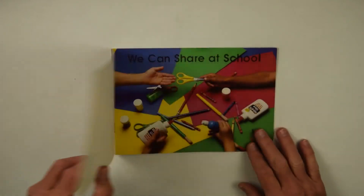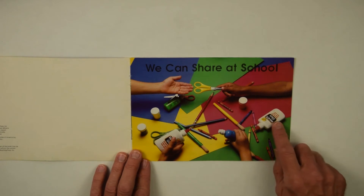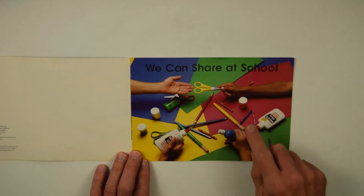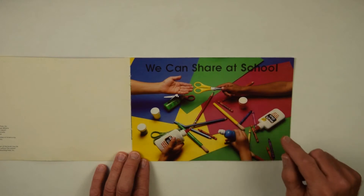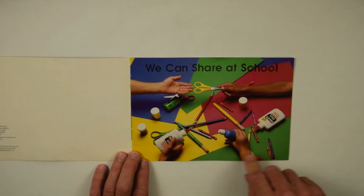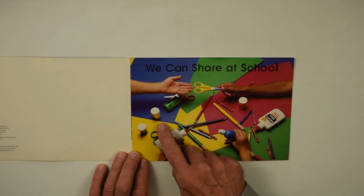So let's find out. We can share at school. There's the glue, paintbrush, blue paint — that might be what somebody was holding. Scissors, crayons, colored pencil, and paper. Red, green, blue, yellow paper.